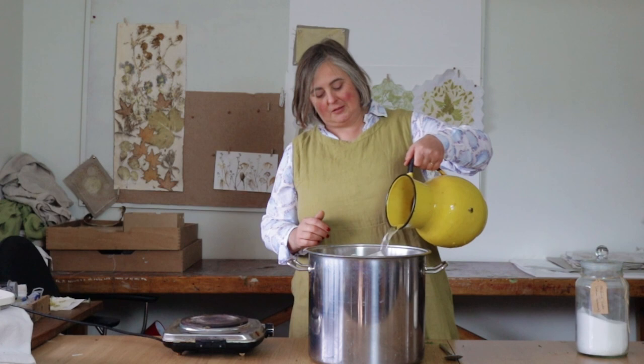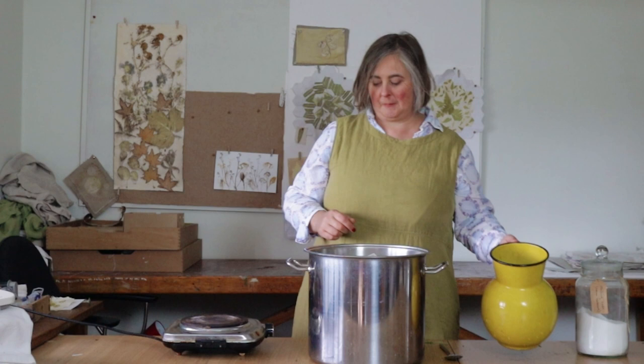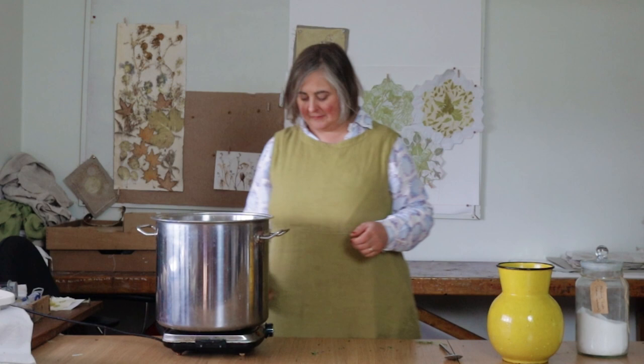I'll top it up a little more with my giant tea bag in there, then onto the stove. I'll leave it to heat up to a simmer, get a pan lid, and when it comes to a simmer I'm going to leave it to simmer for around about half an hour. Have a look at the colour, and then leave it to cool overnight.